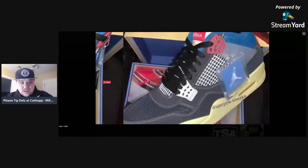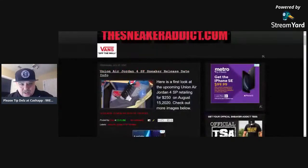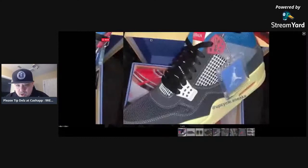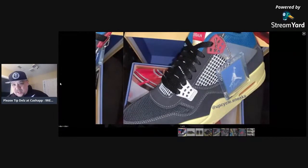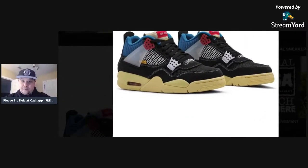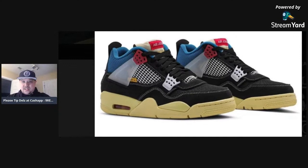We're at thesneakeraddict.com and I'm going to take a look at all of these images. One thing for sure, one thing for certain when you look at these — the shape is totally different. You see how the shape is on this thing? It definitely has a different shape to it. Some may like it, some may not.